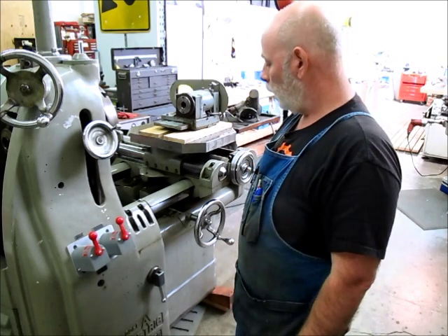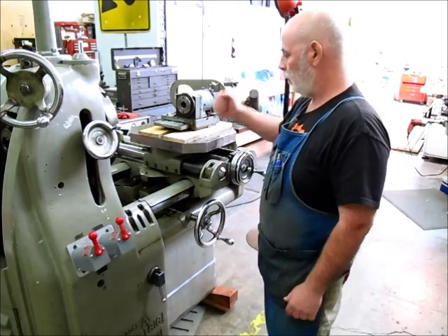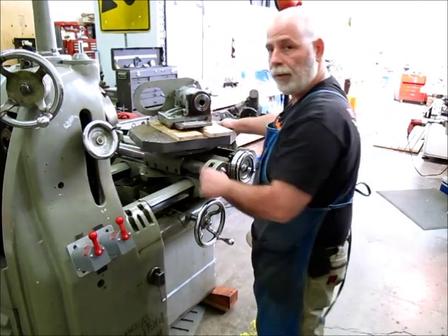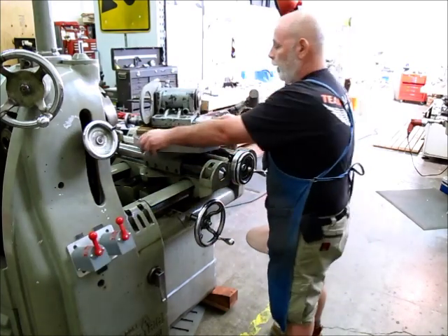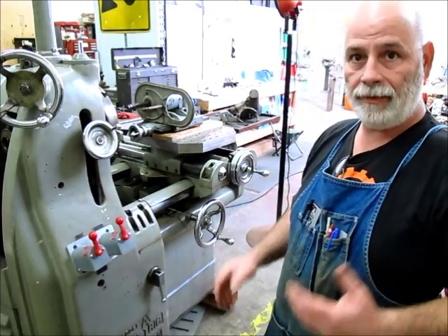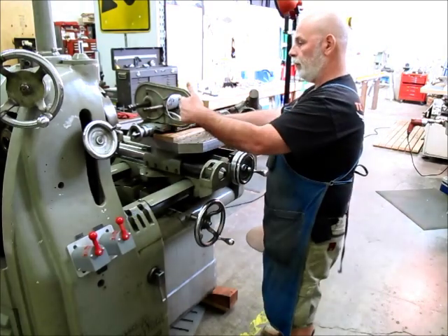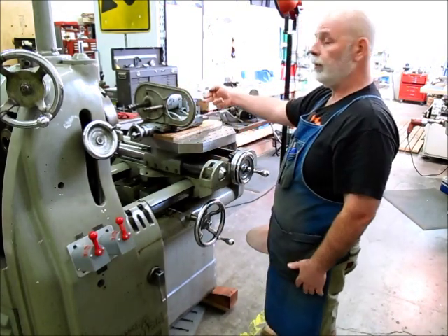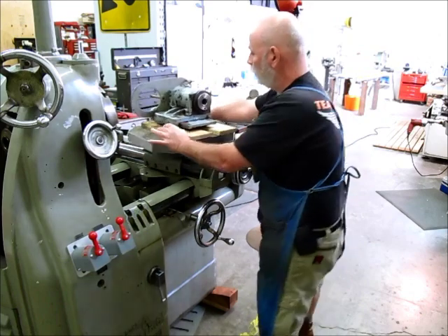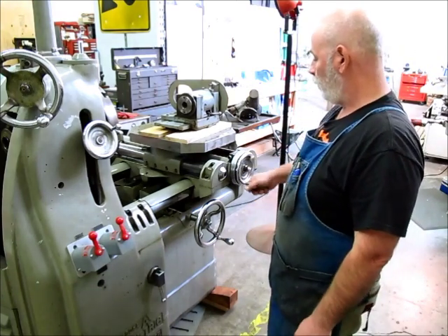The other feature of this machine is it has another rotary table here - I've loosened it up so you can see it. It's not powered but it can turn all the way around. For example, you could use this like a boring mill with an indexing table. If you wanted to bore a hole in a box, you could bore one side, then swing this around and bore a mating hole on the other side.